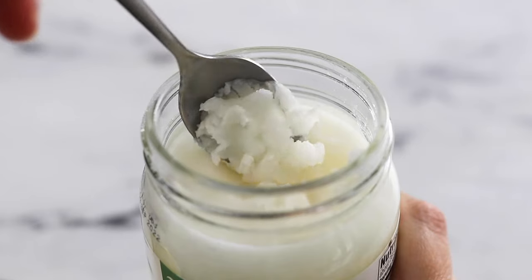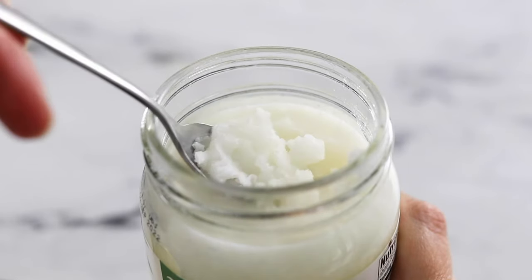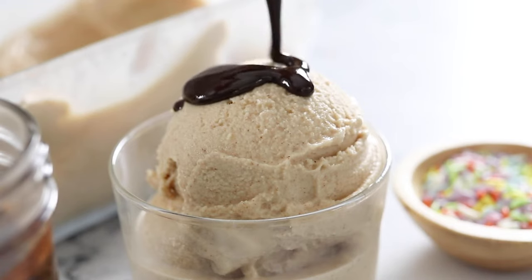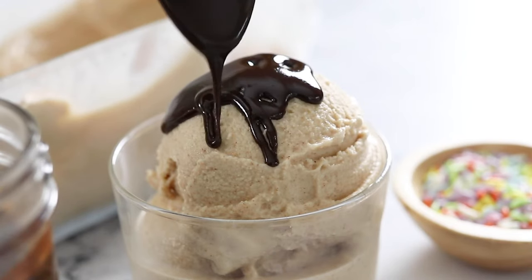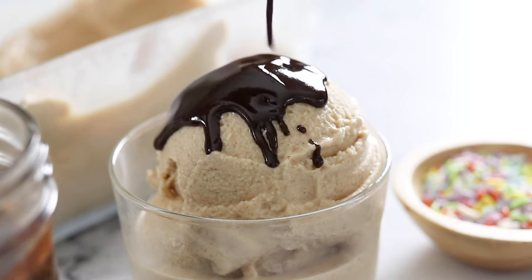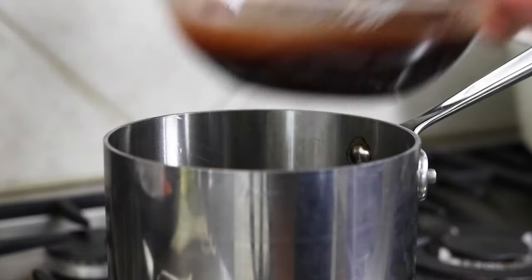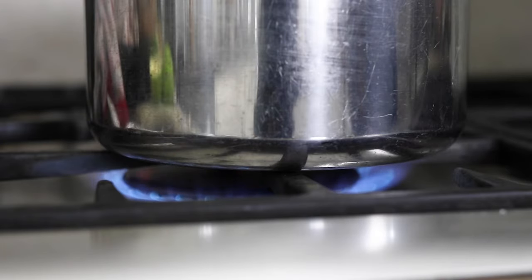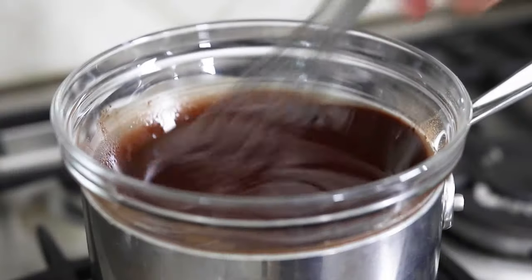The coconut oil is the magic ingredient in this recipe because it becomes solid at temperatures below 76 degrees Fahrenheit, so it will solidify instantly as soon as it touches the cold ice cream. If you have a particularly cold kitchen, you may want to stir this mixture together over a double boiler to help keep everything warm for easy stirring.